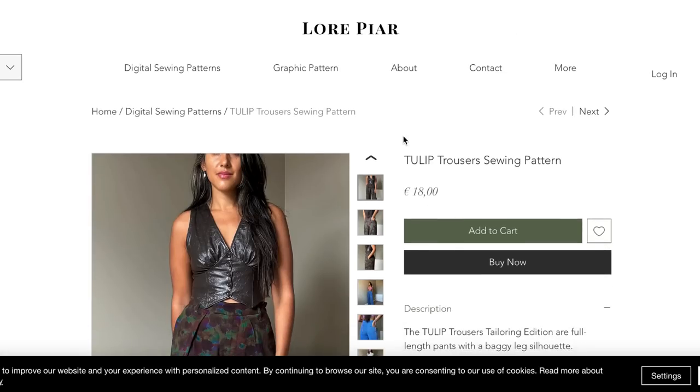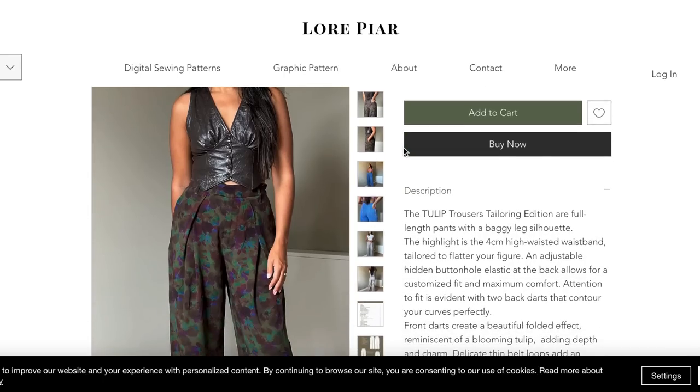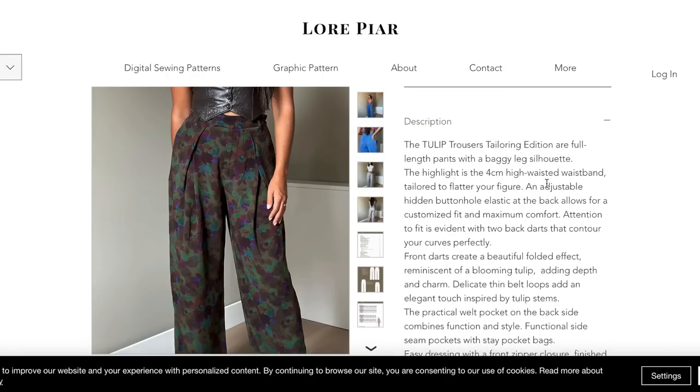This is Lore PR — forgive me if I'm not saying that correctly — 18 euros for the Tulip Trousers sewing pattern. These are full length pants with a baggy leg silhouette. The highlight is the four centimeter high-waisted waistband, tailored to flatter your figure. There's an adjustable hidden buttonhole elastic at the back for a customized fit and maximum comfort.